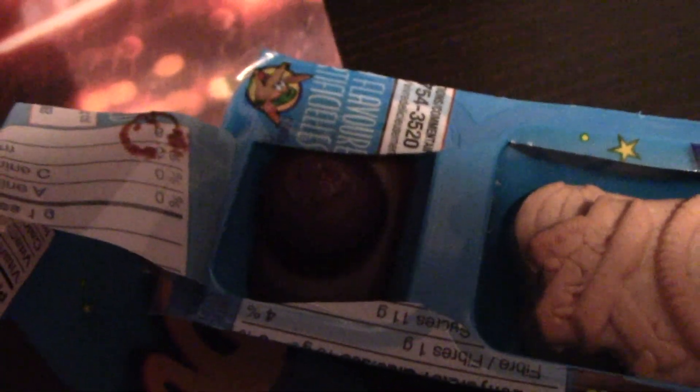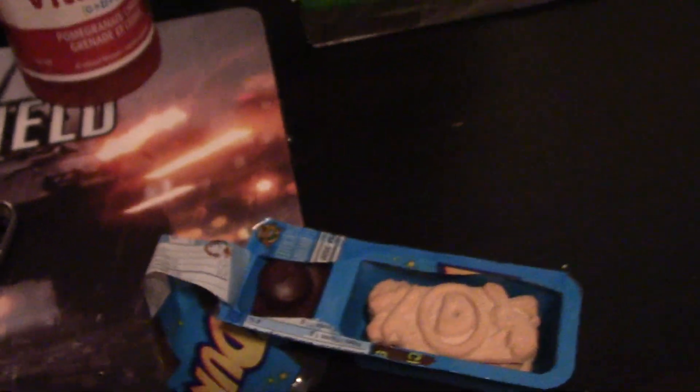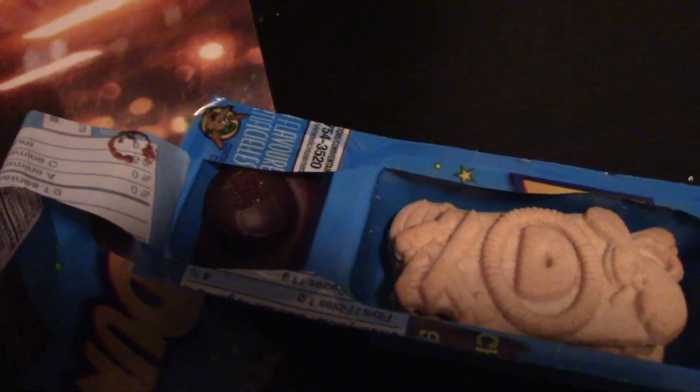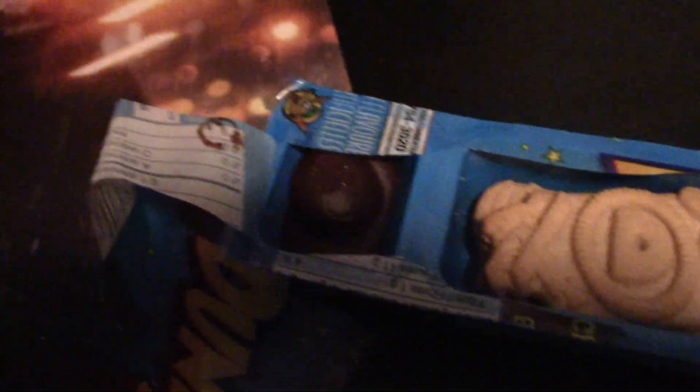Basically, you only got three cookies. You can double dip and probably finish off, but there's not even enough to finish the icing — you end up finishing half the icing. If you get vanilla icing, you get chocolate cookies, and if you get chocolate icing, you get vanilla cookies. And these cookies are horrible. It used to be a bunch of little smaller ones — I don't know how many people remember those smaller ones.